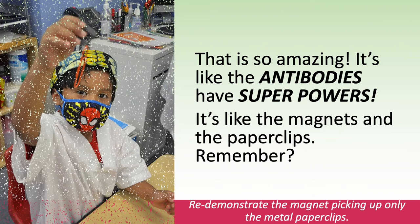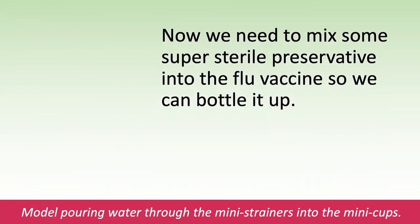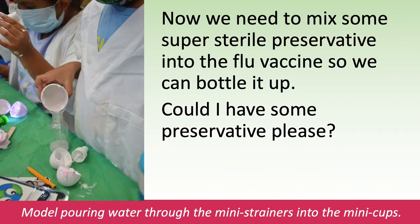That is so amazing! It's like the antibodies have superpowers! It's like the magnets and the paper clips, remember? Redemonstrate the magnet picking up only the metal paper clips. Now, we need to mix some super sterile preservative into the flu vaccine so we can bottle it up. Could I have some preservative, please? Model pouring water through the mini strainers into the mini cups.